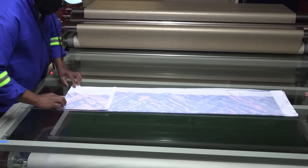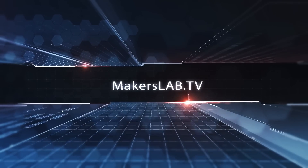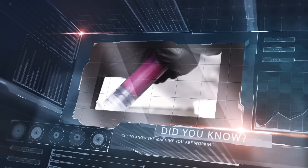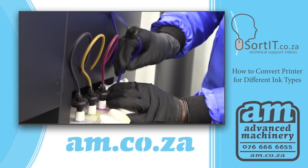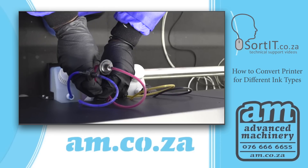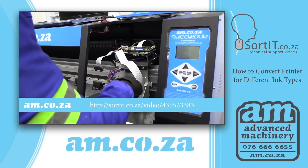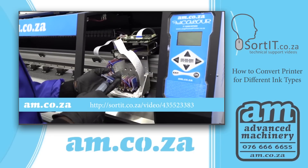Once it's all printed and sublimated, we move on to the seamstress work. If you are interested in converting your large format fast colour printer from am.co.za into a sublimation printer, you can watch our comprehensive video on how to do just that on sorted.co.za.